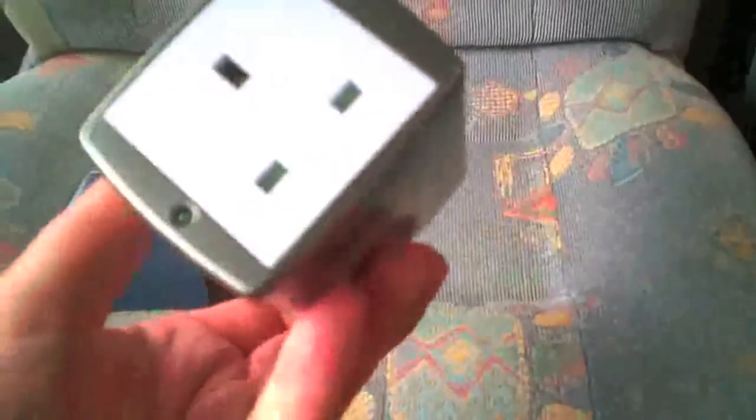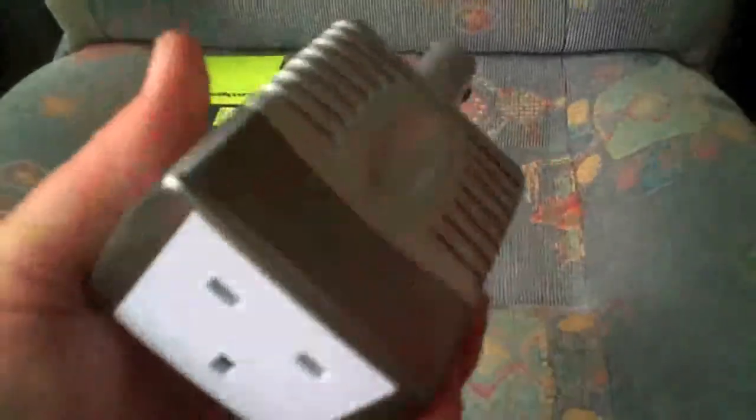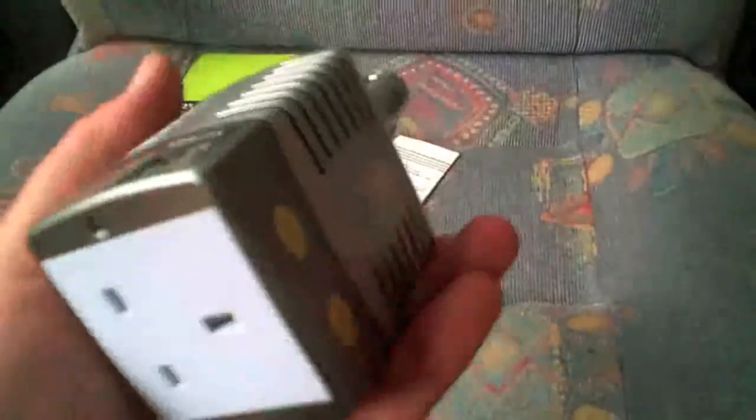So that's very handy if you're wild camping or you're on a caravan site with no electric hookup — you can use that to charge up your phones, or use your laptop or television.